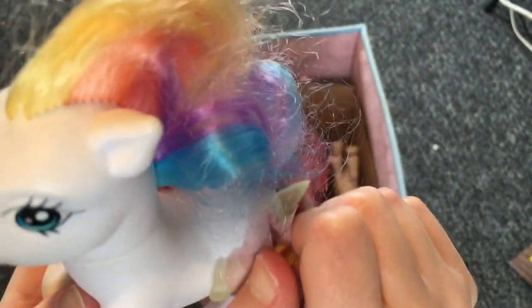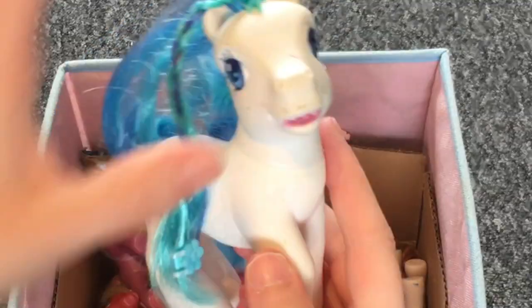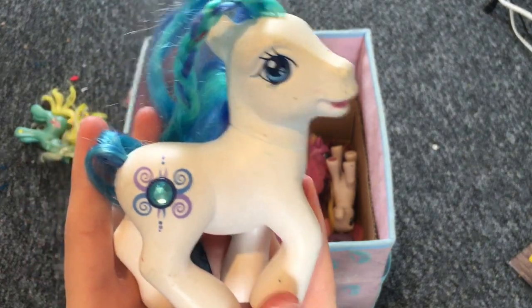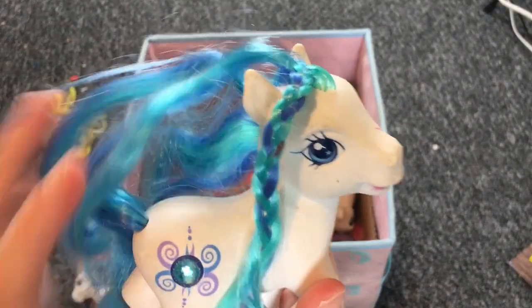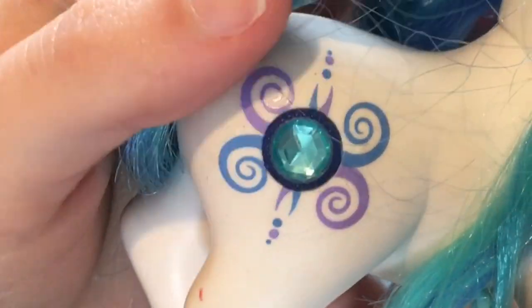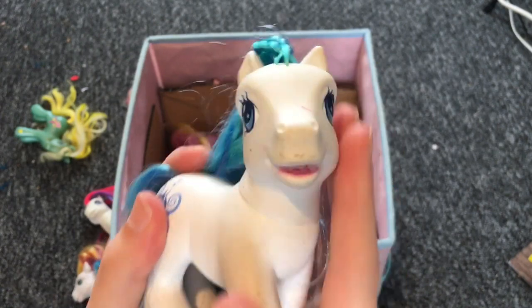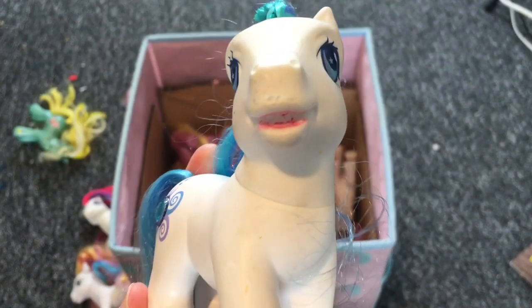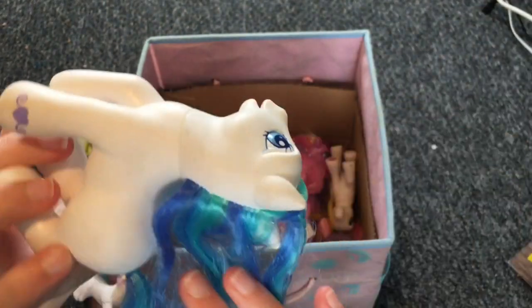Next pony reminds me of MLP stop motion's OC — the blue coloring. This is literally MLP stop motion as a G3. They have a beautiful diamond crystal cutie mark, it's like a 3D one — really pretty, like sapphire. They kind of had a lot of cherry pies though — this one's going to get beheaded later on. I don't think I have one in this pose.